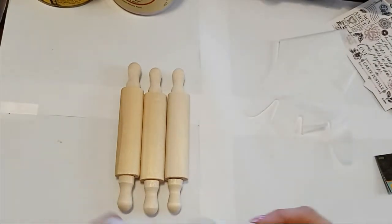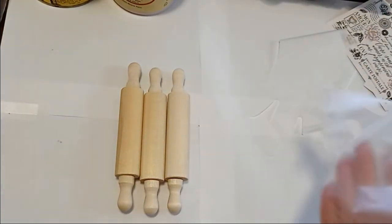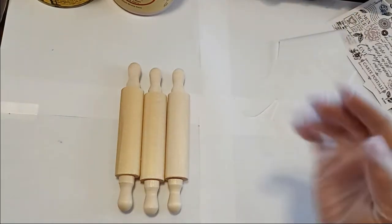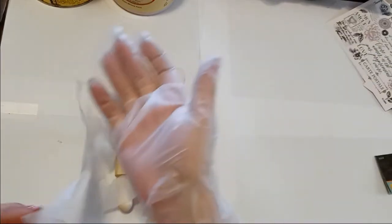I'm trying to make them shabby chic — not farmhouse; there's a difference. I like a mixture of shabby chic and farmhouse. So I'm putting gloves on, y'all.